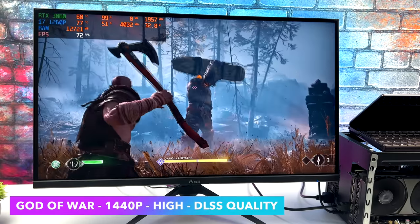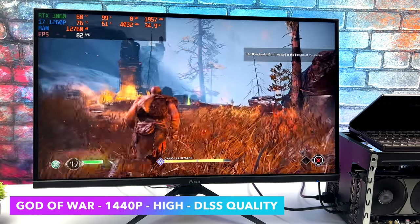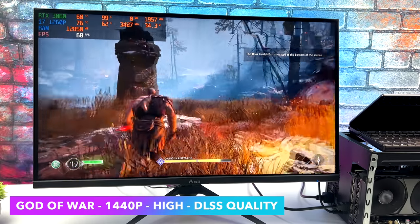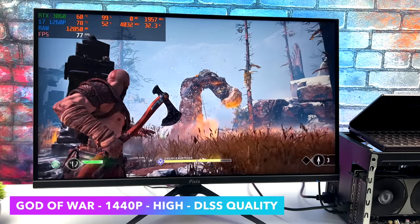We've got God of War at 1440p high settings with some DLSS magic on. I've got DLSS set to quality, and I can get an average of 72 FPS out of this — looking really good at 1440p. But if it were up to me, I'd probably just go to Ultra 1080p and lock it at 60.